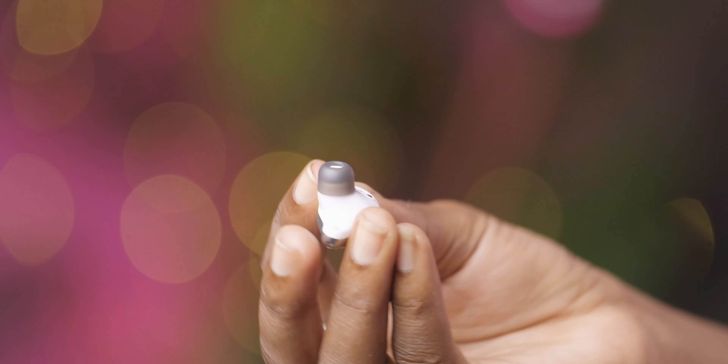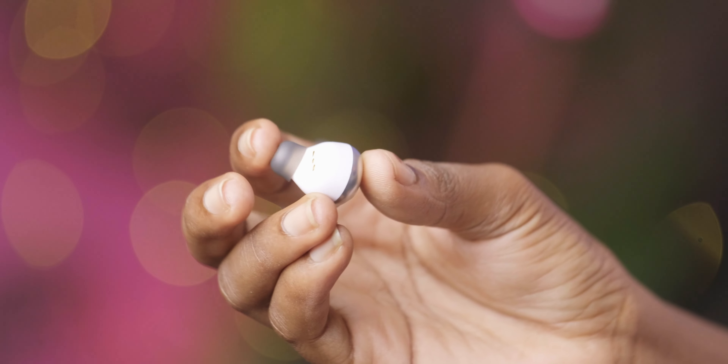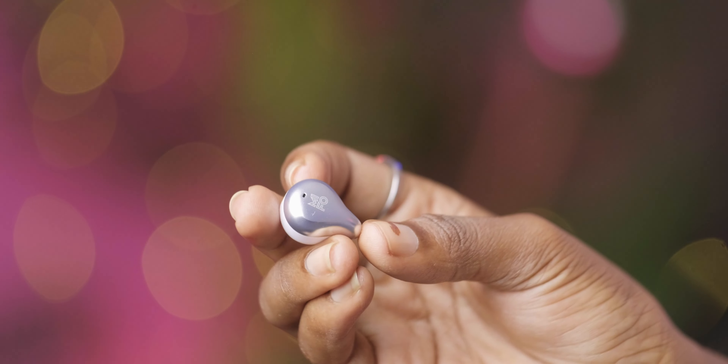Moving away from that, another quality feature of these true wireless earbuds is the noise cancelling, which actually works fantastic. Beyond the actual noise cancelling, the earbuds also have a transparency mode, which basically lets you have a conversation with someone nearby or listen to what's going on around you without having to take off the earbuds. Now, one thing that I hate about these true wireless earbuds is going to be the controls — they lack physical controls.